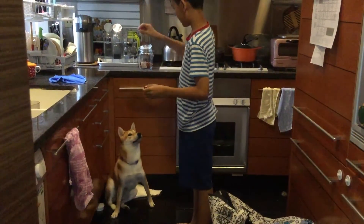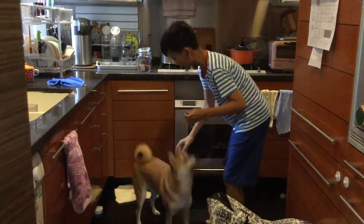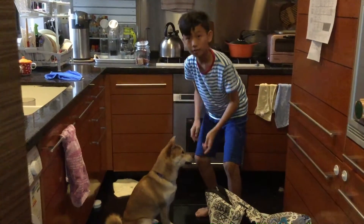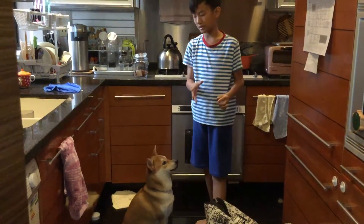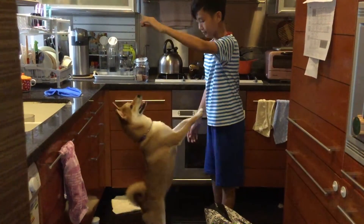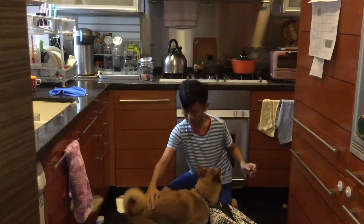Cookie, up. Now push her bum down again. Sit. Good girl. I'm going to keep on complimenting her so she'll know if it's good or not. Cookie, up. Not down. Sit.